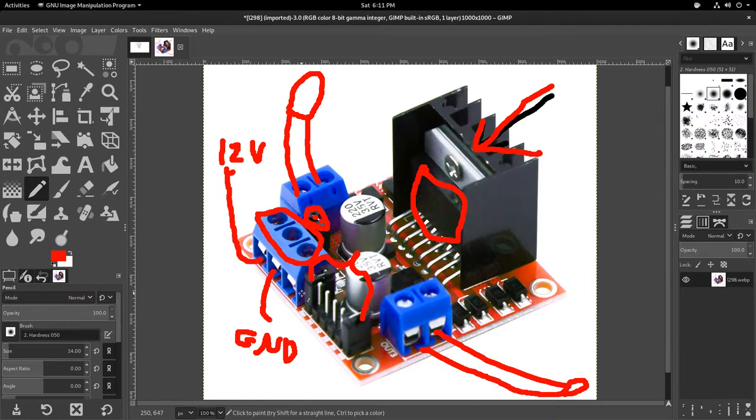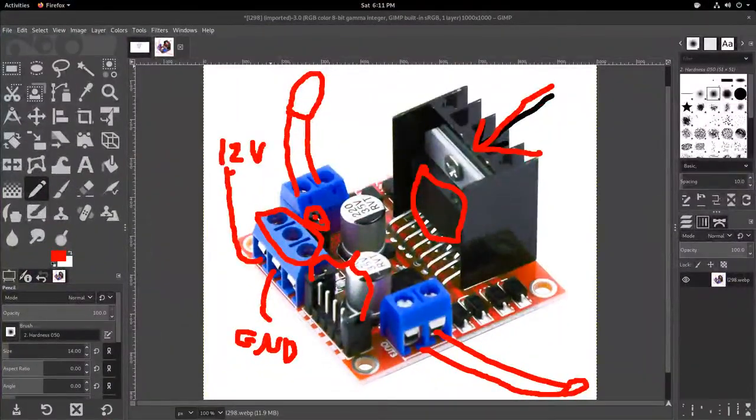Battery positive goes in where it says 12V, battery negative goes into ground. This is critically important: you must have a common ground between the Raspberry Pi controlling this board and the board itself.